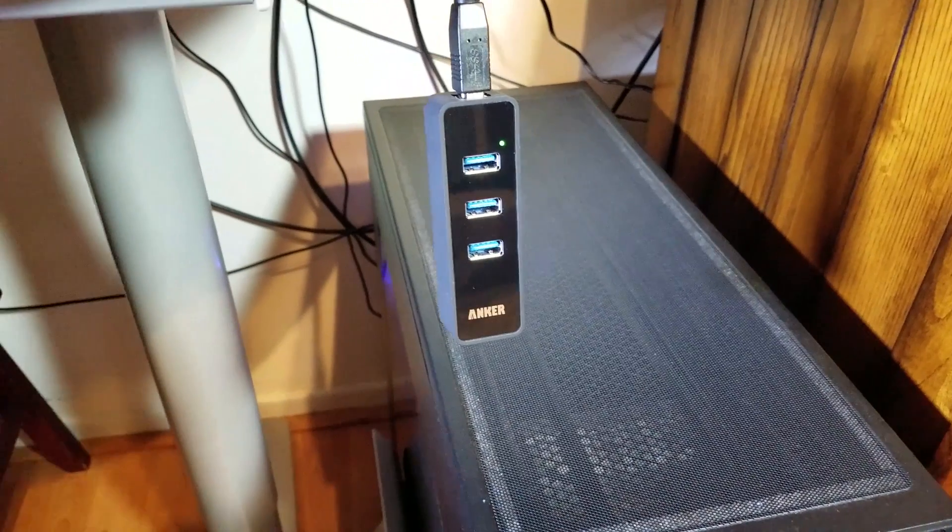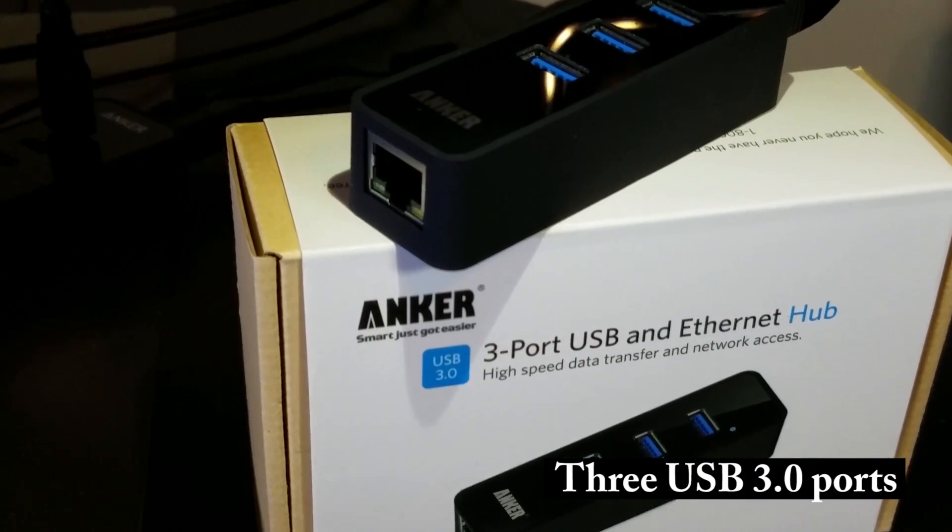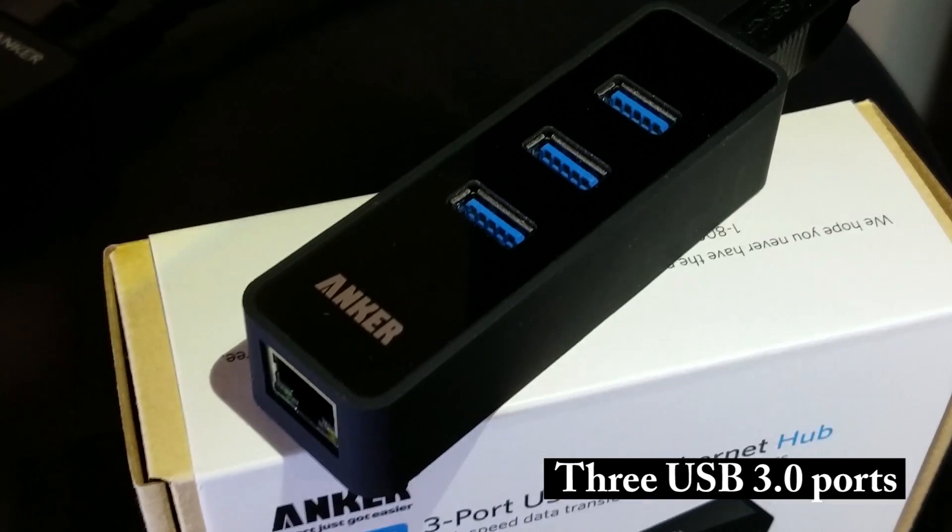The one gigabit Ethernet port gives access to super-fast network speeds up to 1,000 megabytes per second. Equipped with three USB 3.0 ports, you can easily add three super-speed data transfer ports to your PC, Mac, or your tablet.